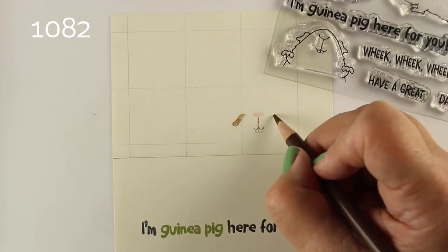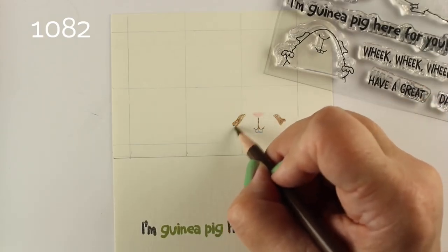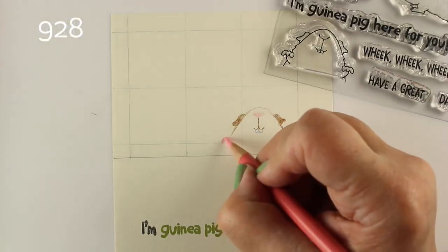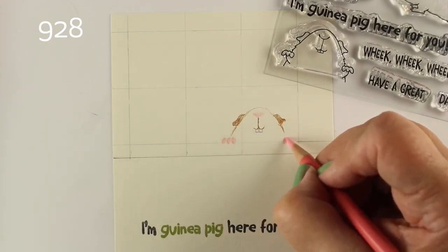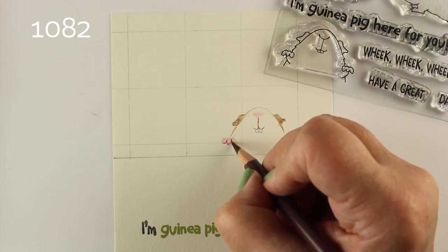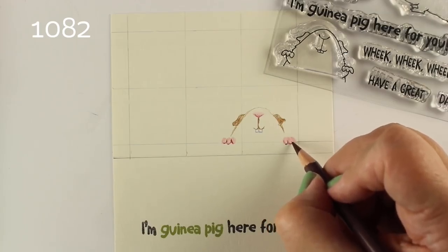I thought, what kind of cage do guinea pigs live in? I don't have any idea, so I looked it up on Google — guinea pig crates. I found that some have a grid on the top section and a solid tray or blanket on the bottom. I thought that's what he must be holding on to, because that way I could make the grid of the crate go through his hands, so he's peeking out through that.